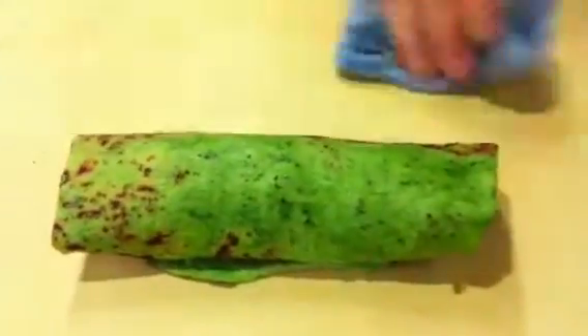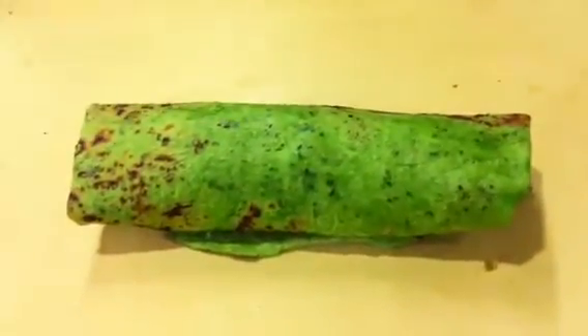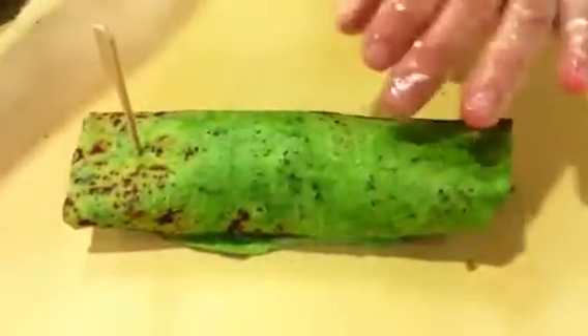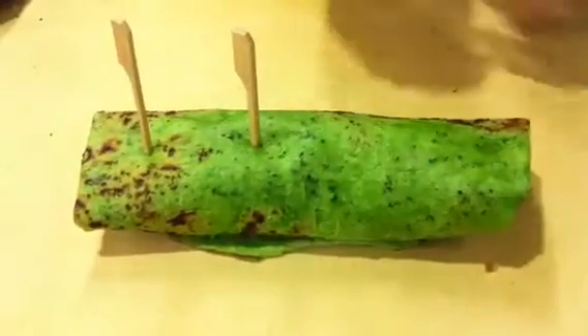And there you have it! This can be used as an individual wrap — you can take it to lunch or take it to the park with you. Or if you're having a party with friends, you secure them as we did and then slice them up, and you have a party platter.